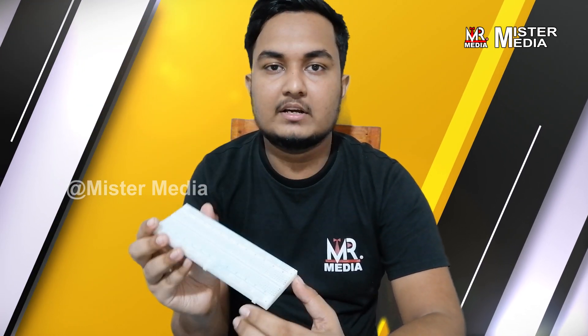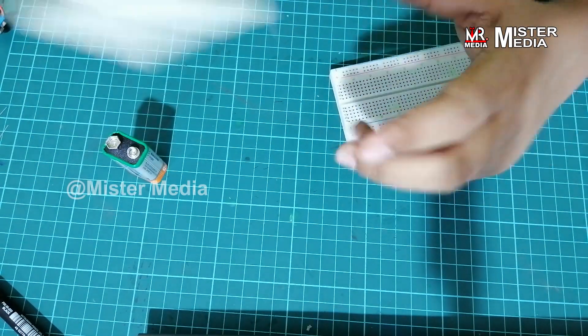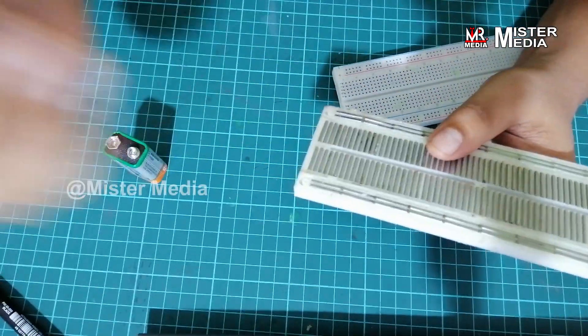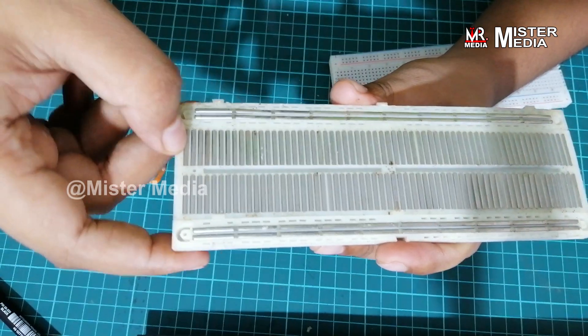This is what I told you about — this breadboard. I will tell you how to use this board and show you the pin connections on this board. I have a breadboard and sticker. Let's see how you can connect this board.